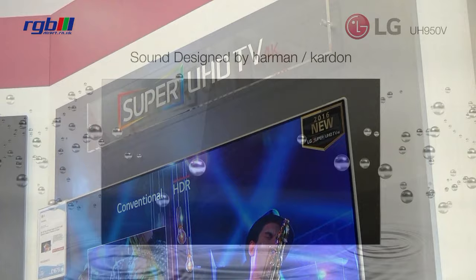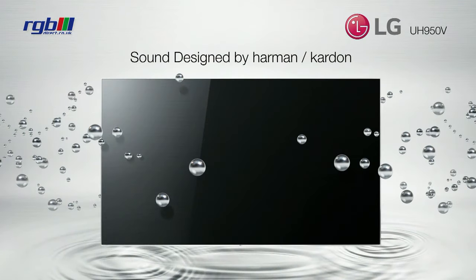This one has enhanced audio performance. The speaker has been designed by Harman Kardon Audio, so the audio is exceptionally good on this television.